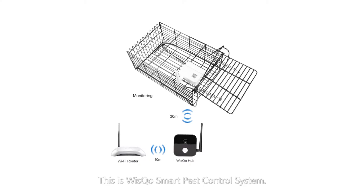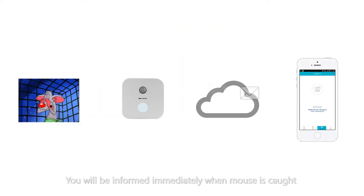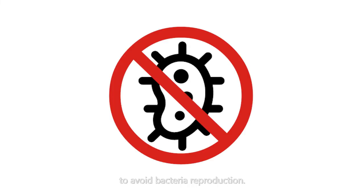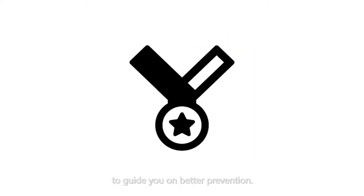This is Wisquo Smart Pest Control System. A detector is attached to the mousetrap. You will be informed immediately when a mouse is caught, and then clear it in time to avoid bacteria reproduction. A mouse activity report will be generated to guide you on better prevention.